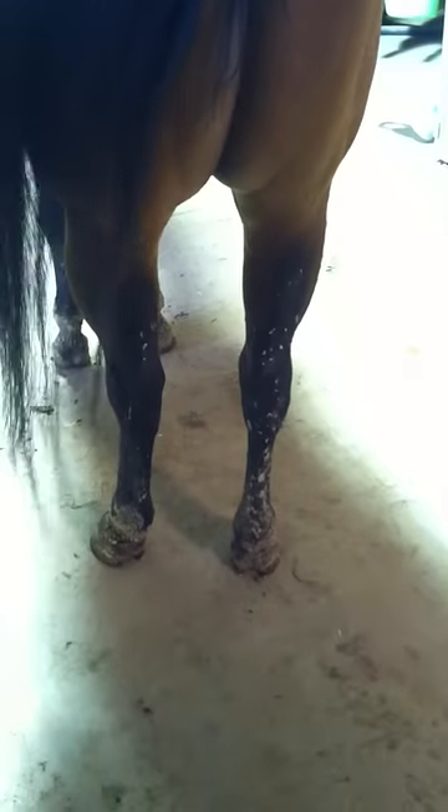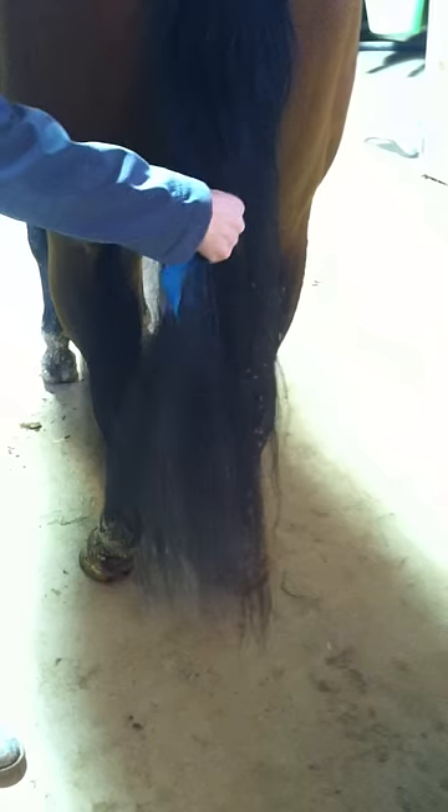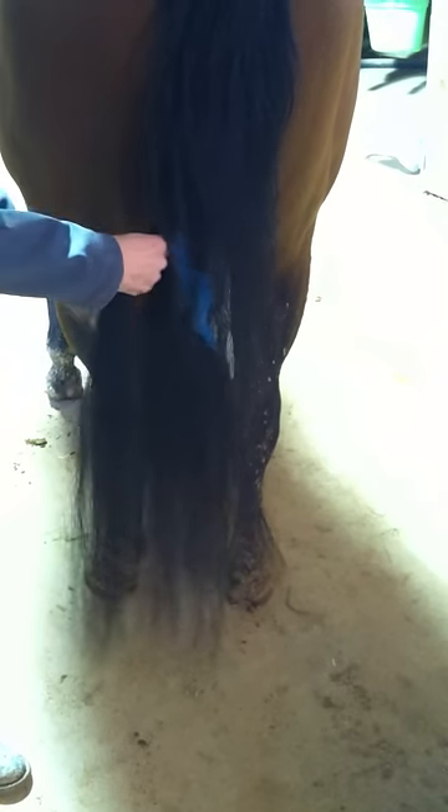So his legs are covered with mud, which means that I turn him out in the mud all the time. But I do want him to have a nice show tail. So what I do in this case is I make little figure eights.